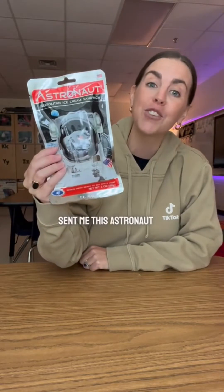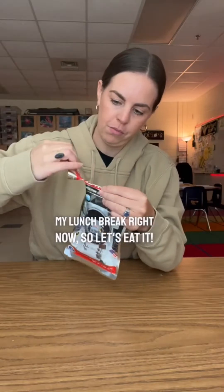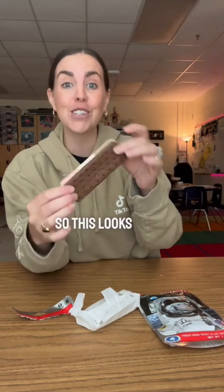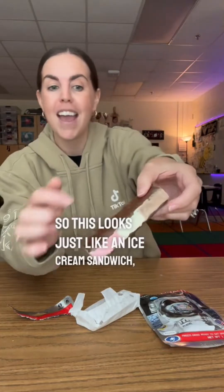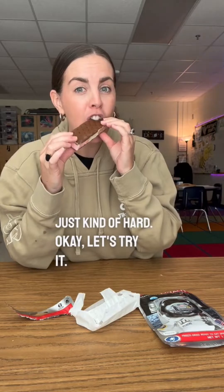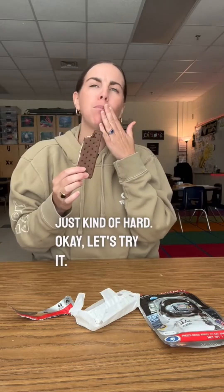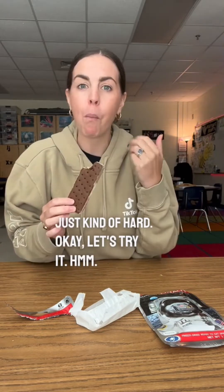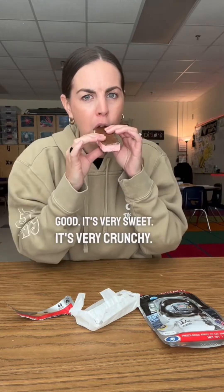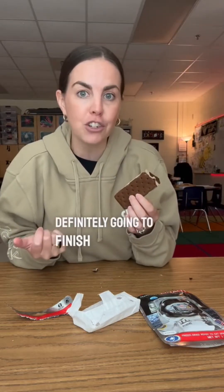Astronaut ice cream — my friend Emily, aka The Space Gal, sent me this astronaut ice cream sandwich and I'm on my lunch break right now, so let's eat it. This looks just like an ice cream sandwich, it's just kind of hard. It's good, it's very sweet, it's very crunchy — it definitely melts in your mouth. Not what I expected, but I'm definitely going to finish the whole thing.